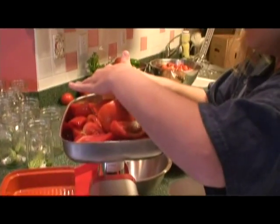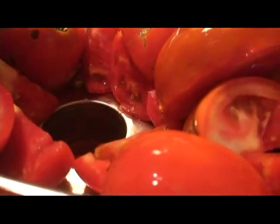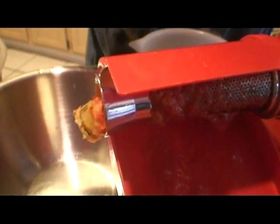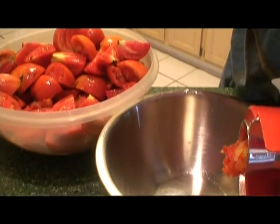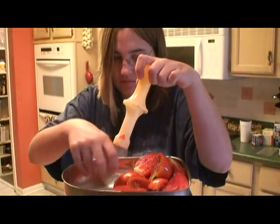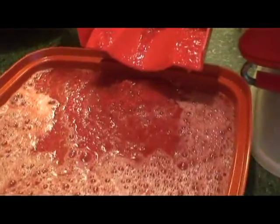My lovely assistant Jenny has taken those tomatoes that she quartered — and the reason she quarters them is so they fit down that opening — and she's pushing the tomatoes through the opening with the plunger. You'll notice that the juice is pouring out, and that's the good stuff, and then the yucky stuff, which is the pulp and the seeds and the skin, is going into that pan right there as waste. We've got our red juice here, the yuckiness right there, and the tomatoes right there. Once my pan has been filled up with the juice from the tomato, I'm going to use my measuring cup to pour that tomato juice into my jars.